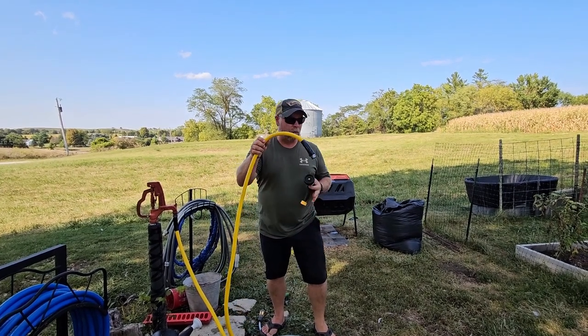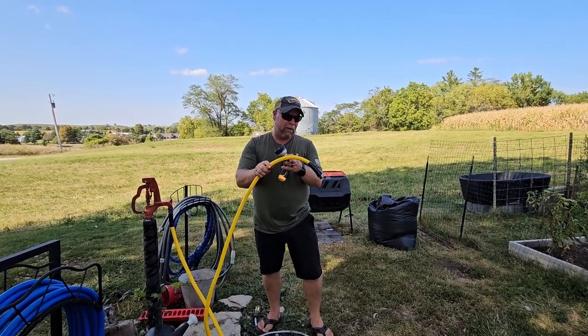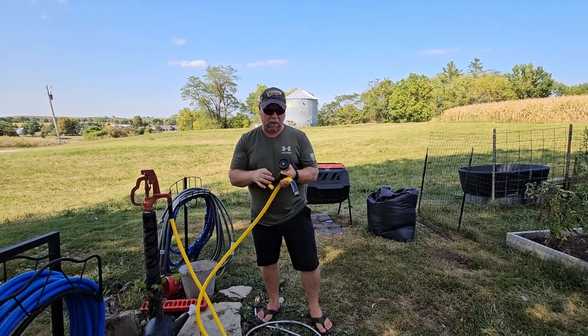Today we're taking a look at this 100-foot vinyl water hose. This one was sent to me at no charge for this review.